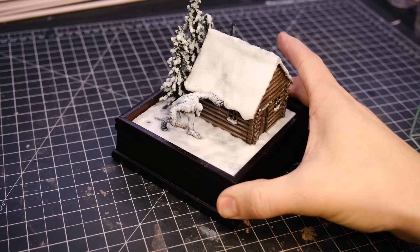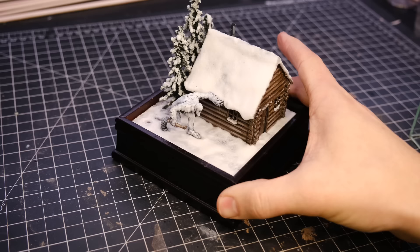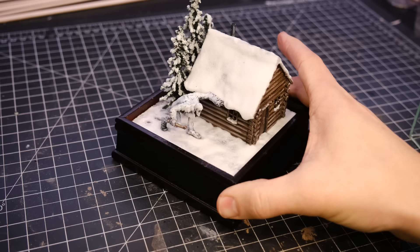After the snow had dried, the last thing to do was to glue Bigfoot in place. Once everything was secure, I put the glass topper on and called it good.